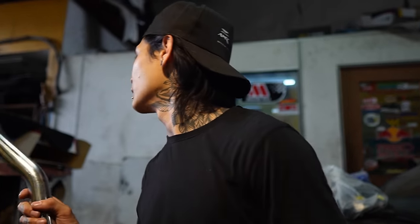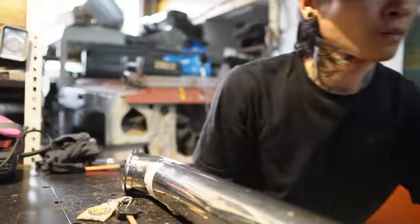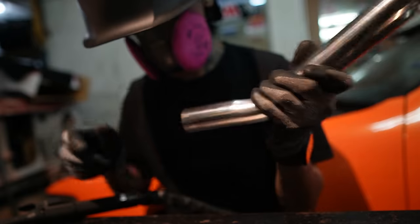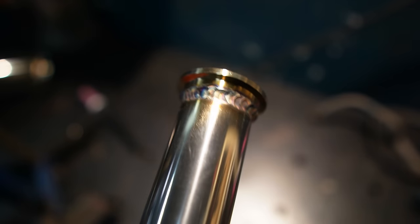I was thinking whether I should tack weld it or fully weld it so I don't have to come back here again. But I decided to tack weld it first. I think by far, for all my welds, this is the best one that I did. I guess this is the nicest one. Not too shabby!